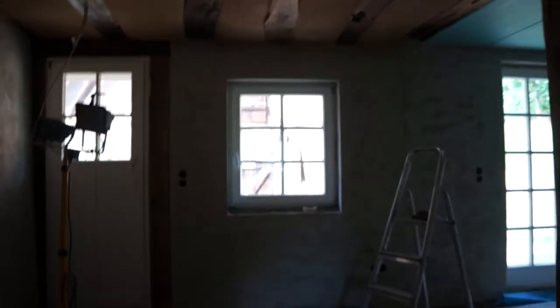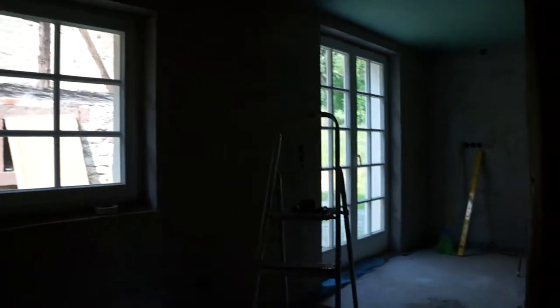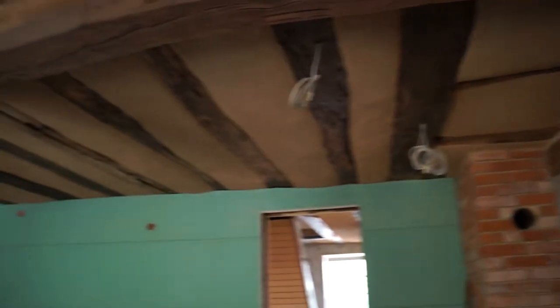This is going to be wonderful when it's all done. Of course the kitchen is quite dark because it's north-facing. You get some reflection from the pigsty at the back, but yeah, it's quite dark in here, so lighting is going to be important. It's all wired up.